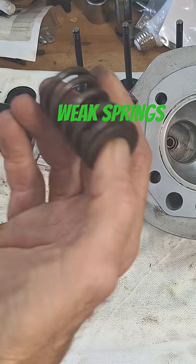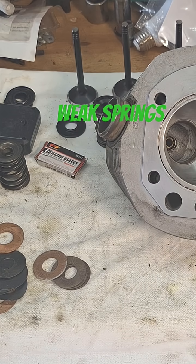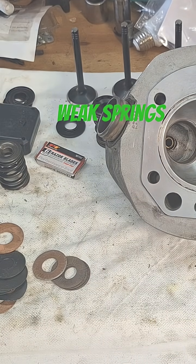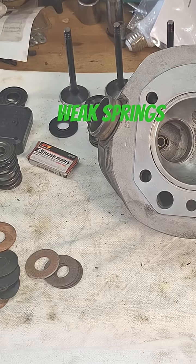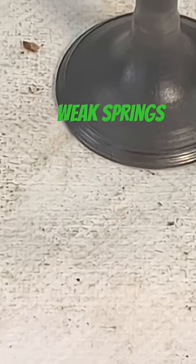This one actually — I tested one yesterday that was one of the stock springs and it was like maybe 30 pounds of pressure. That was one of the exhaust valves, one of the exhaust springs that had actually beat the crap out of it. I'm pretty sure it was this one here. Did it actually beat the crap out of that valve face there? I think you can see it down here.